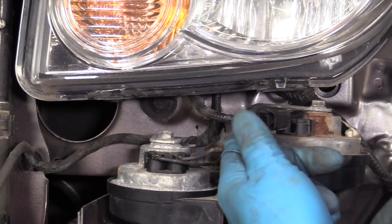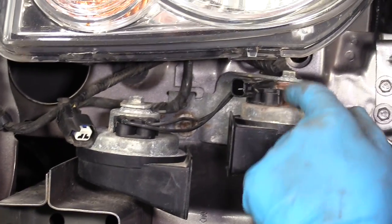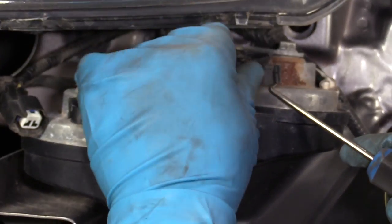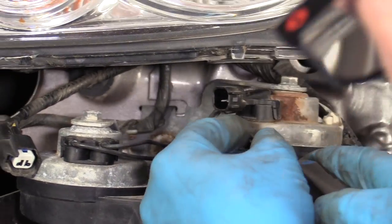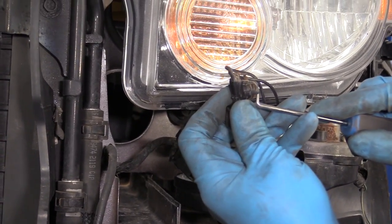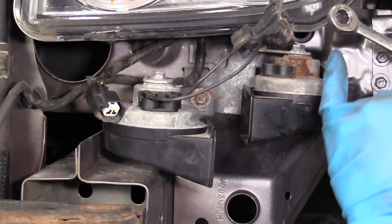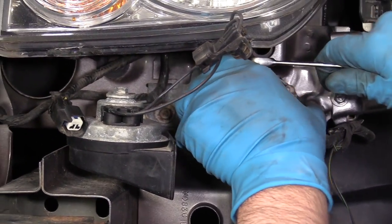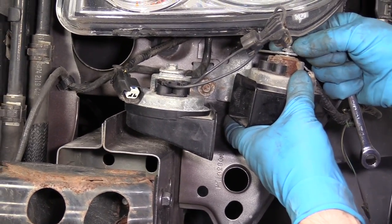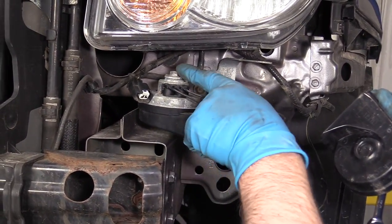I'm going to disconnect the electrical connector on the horn. Just push down on the button, slide the connector off. There's a connector that connects both horns together — we're going to take this off. I'll use a 90 degree pick, just slide under here, lift up, and then slide on the back side as well. Pull that up and disconnect that connector. Then I'm going to take a 10 millimeter ratchet wrench, loosen up this nut right here. Once it's loose, I can do it with my fingers, pull that off, and slide it out. To remove the other horn, it's a similar procedure — just take that nut off.